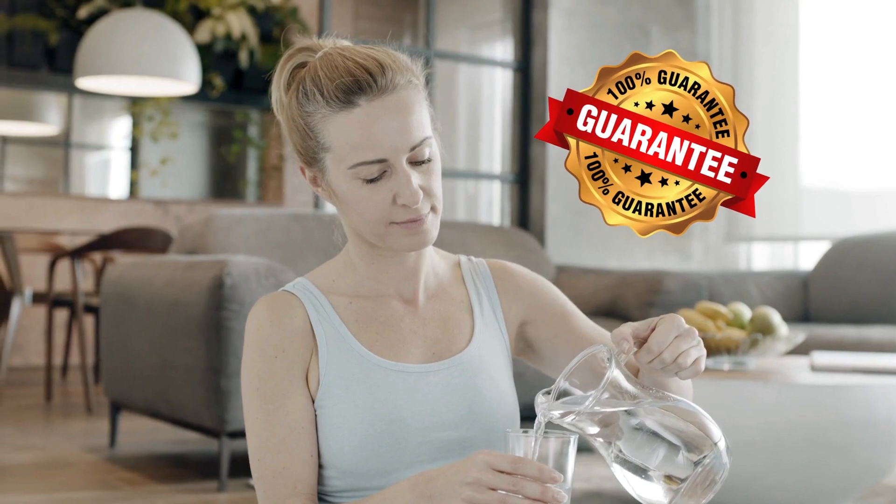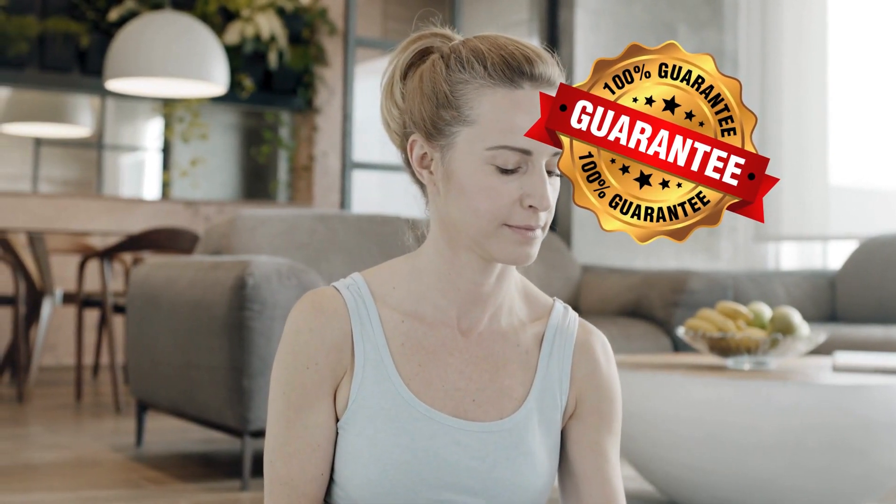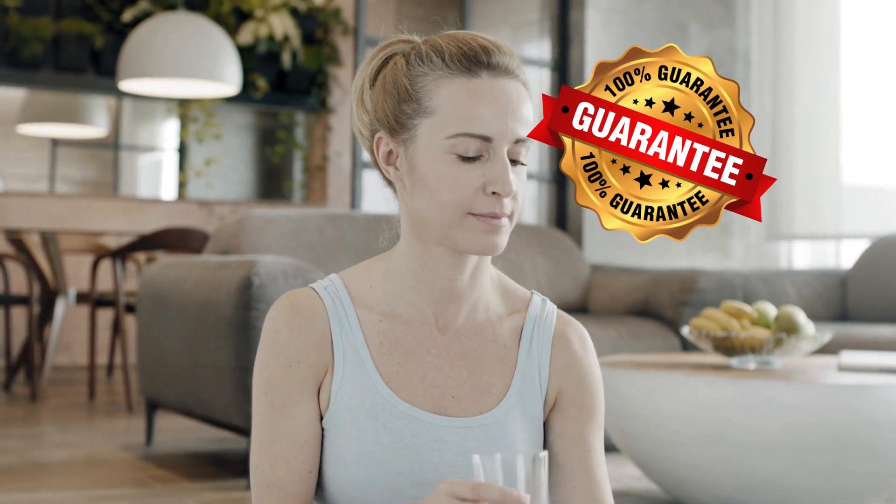The M1 comes with a Melisani guarantee for full satisfaction — a one-year guarantee and 60-day refund. Melisani is a reliable company and offers email and phone support.